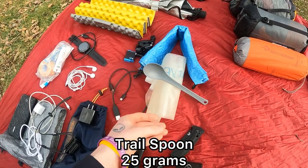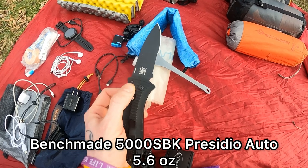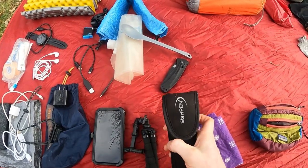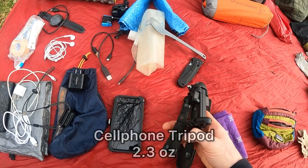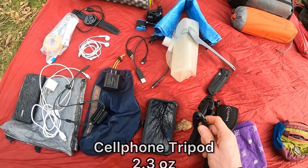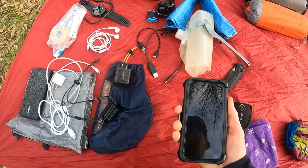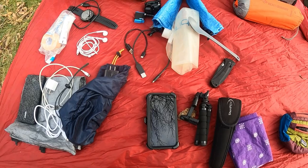Total overkill here with the Benchmade knife — 154 centimeters — but fun to have. For water filtration I have a SteriPen Ultra, which is also rechargeable. Tripod for recording off of my phone. And I have a hip clip from Otterbox — it came with the Otterbox case. Never used anything like that before but we'll give it a whirl.